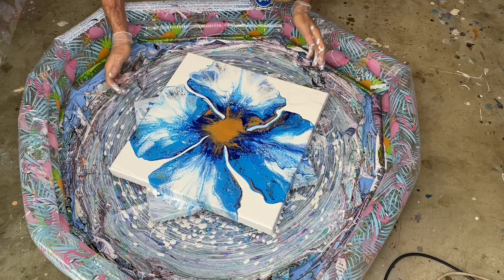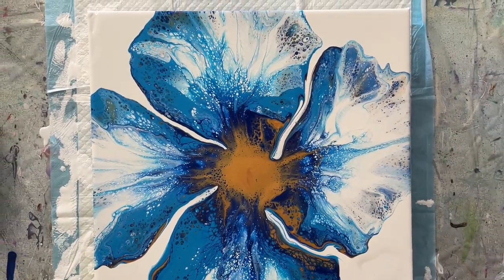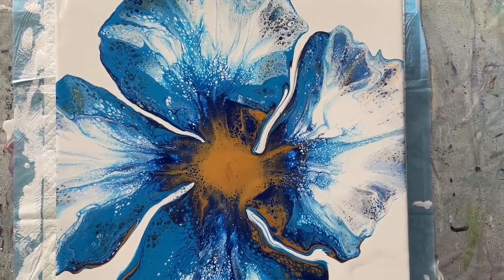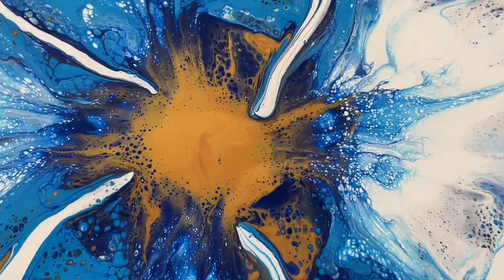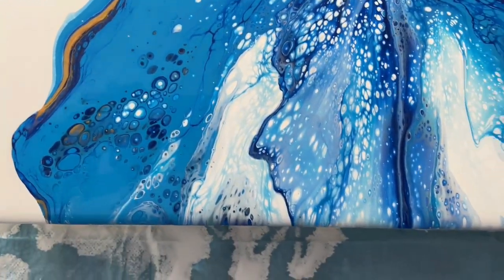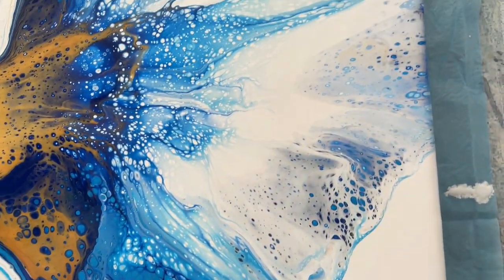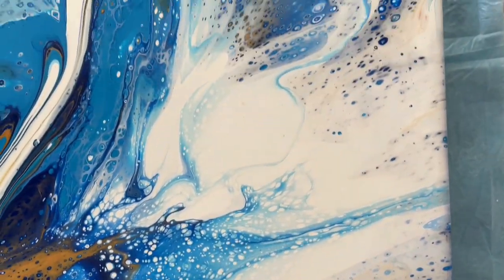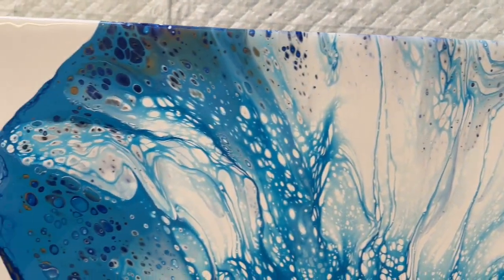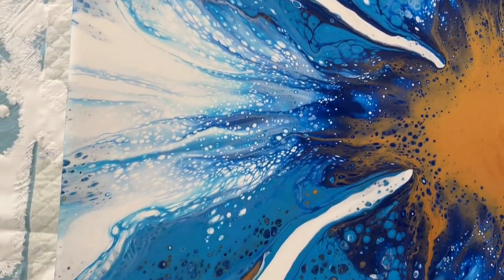That's sort of the basic idea of a flower. I'll put it back on the table and bring you in for a closer look. Here's the flower — I think it's not too bad for a first try. So that's the center, and then we have the petals. I'm pretty sure I had way too much paint on my canvas, so next time I will use a lot less paint and see if that makes a difference.